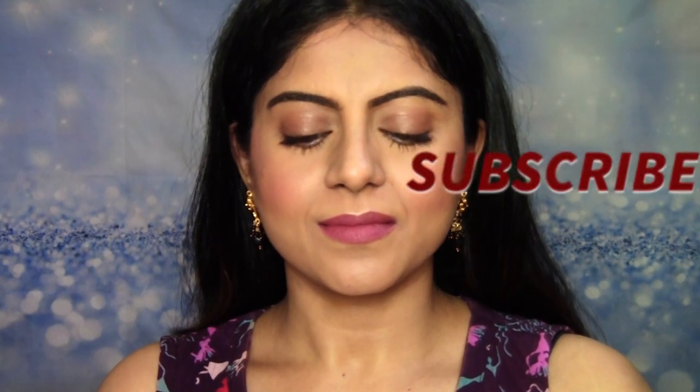Hi, my ethical angels. Welcome back to BeBeautethical. In this video, I'm going to be showing you how I created this simple everyday makeup tutorial for brown skin. So if you're interested, please keep on watching.